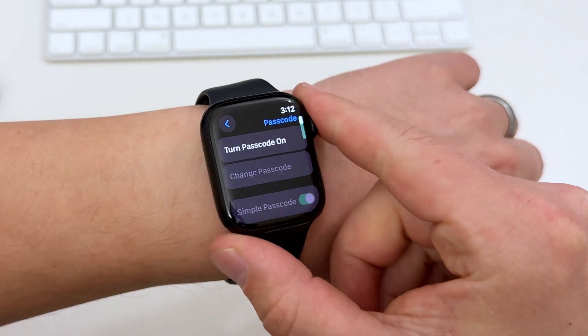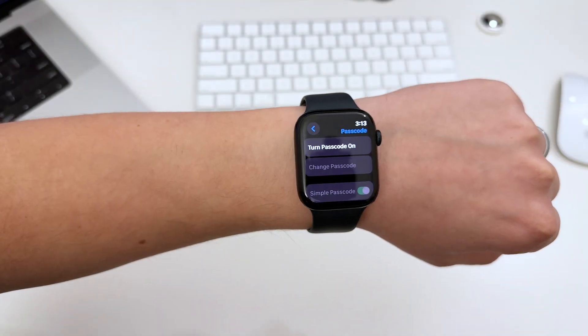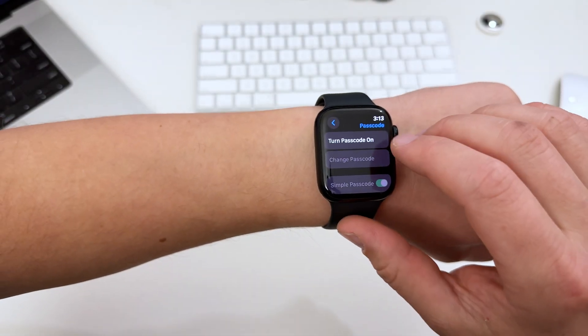If you want to enable a passcode on a watch that doesn't have one, the process is the same. Go to the same menu, type in your passcode, confirm it, and you're done.